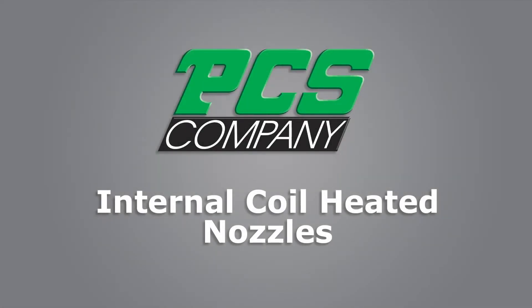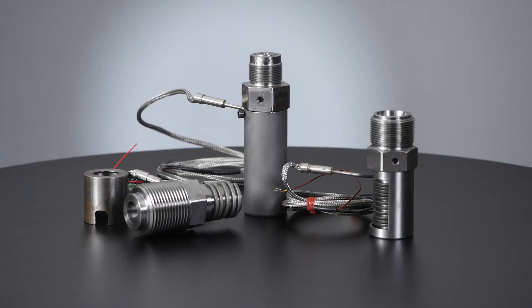The PCS Company Coil Heated Nozzles is another exclusive molding solution for processing all high temperature engineering grades of plastic materials such as Ultem and Rynite.